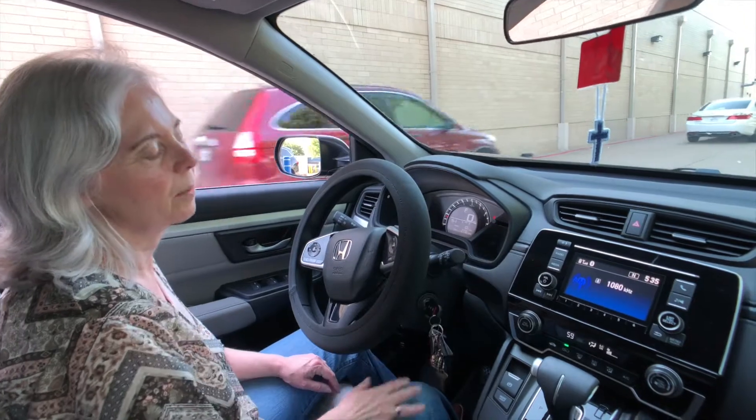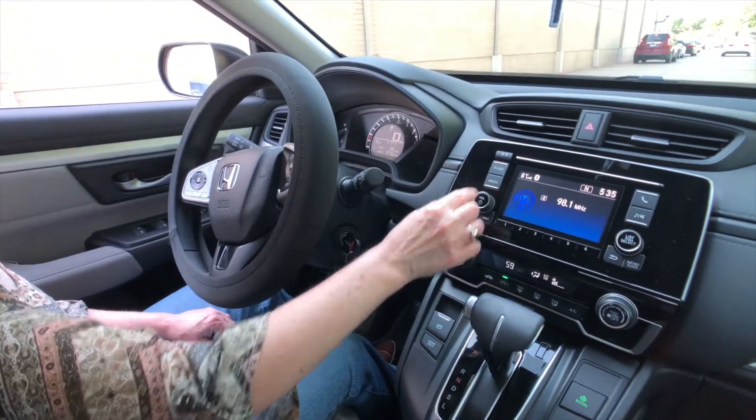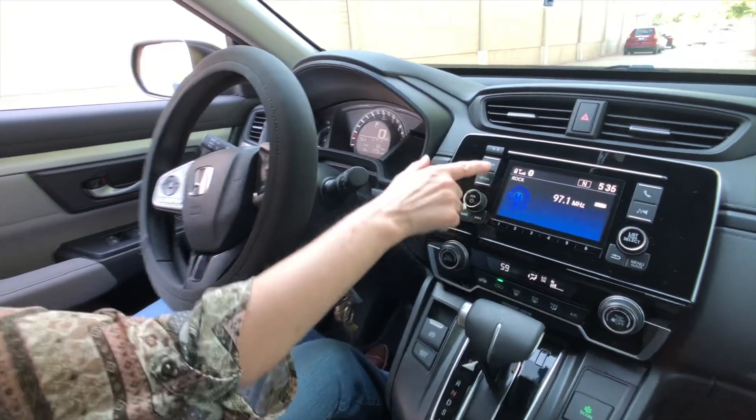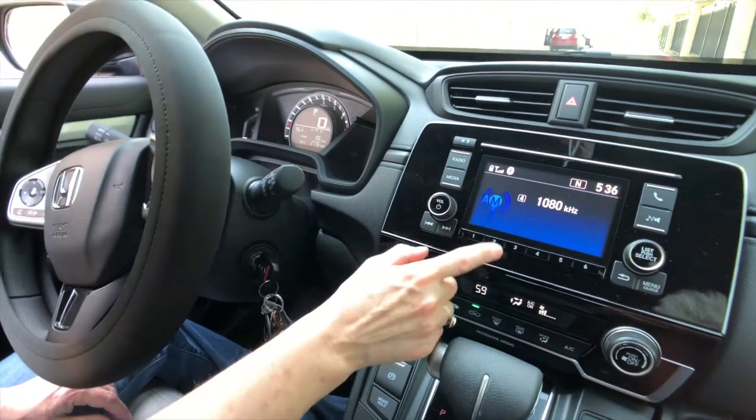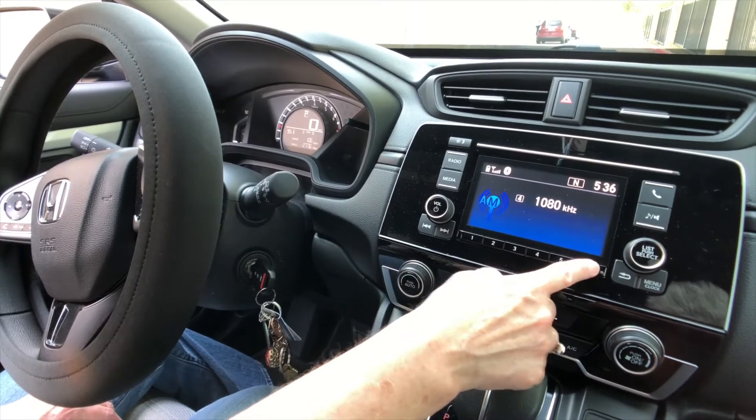Push the radio button and then you can keep pushing it and it'll hold some stations. Of course you can also set them manually, so there are a couple of ways you can get to your radio stations.